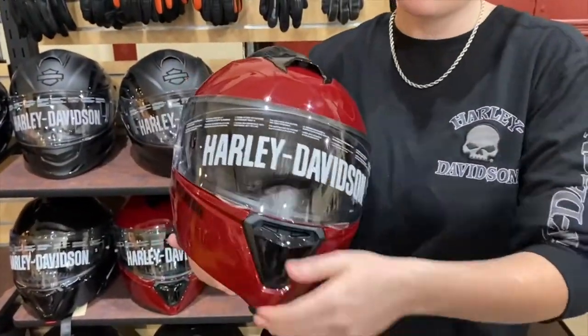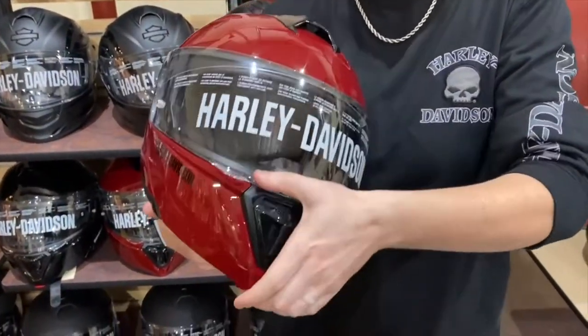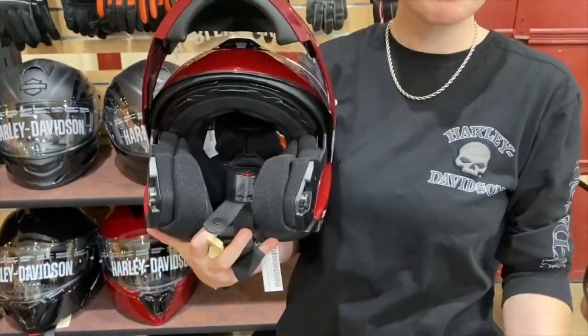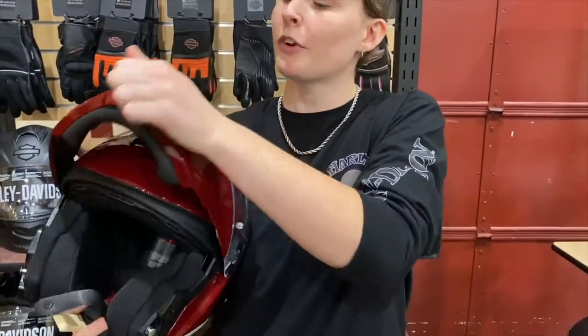Another cool feature is that these Capstone helmets are actually modular. On the chin bar, press this red button right there and it just pulls straight up, so that you can drink, smoke, or do whatever you want to do without having to take off your whole helmet.